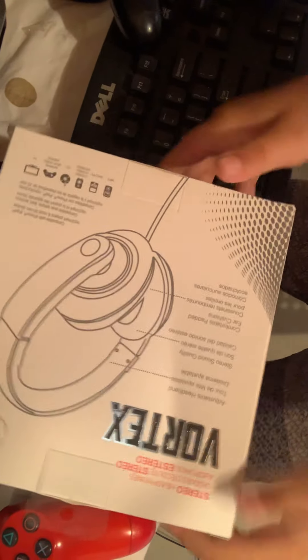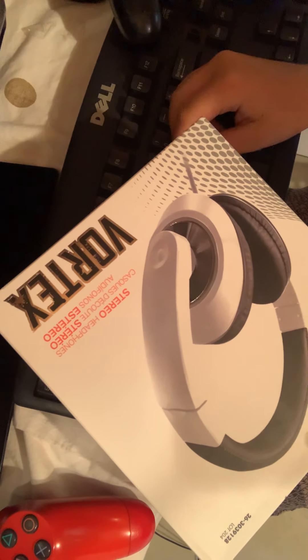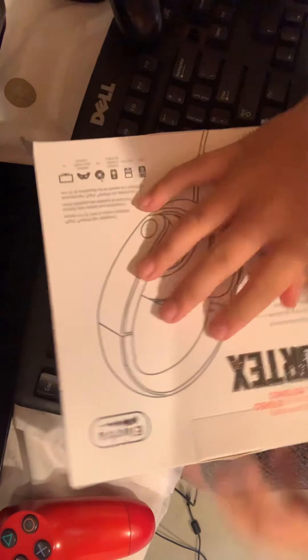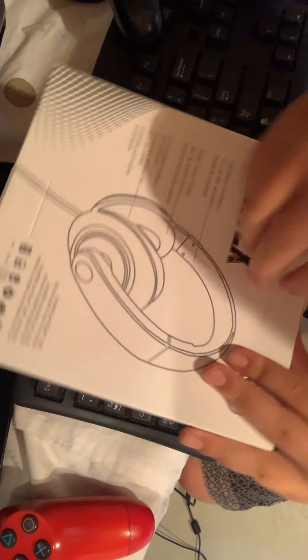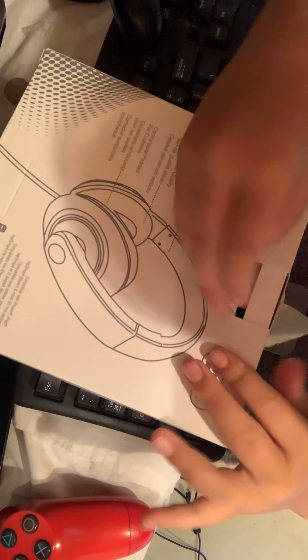What's up guys, welcome to the YouTube video. I'm gonna be unboxing this new headset that I got, so let's start. This is a super expensive headset.